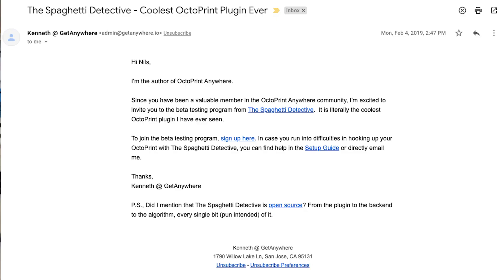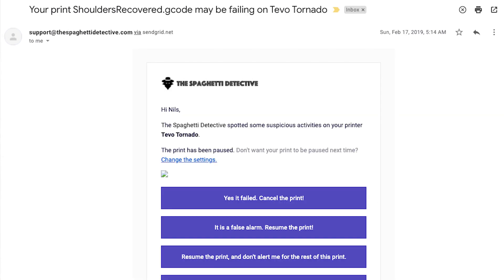Full disclosure — the Spaghetti Detective did reach out to me and ask if I would be okay with doing a video for their service. But the thing is, I actually signed up for their beta back in February of 2019, so I've been using it for years. It's just a really great service that I've been using personally and would definitely endorse, because it gives me that peace of mind knowing that I can check my prints anywhere and that it's keeping an eye on it for me.